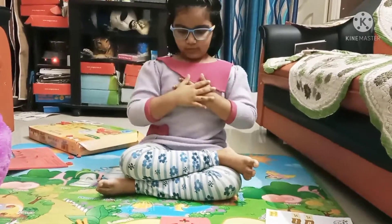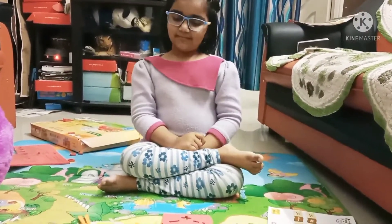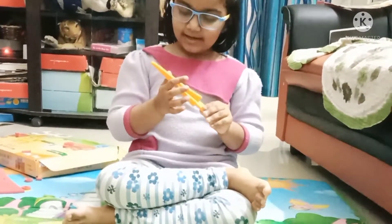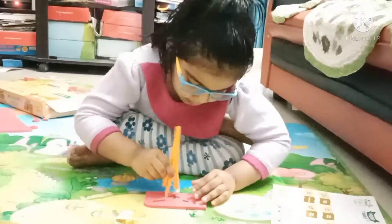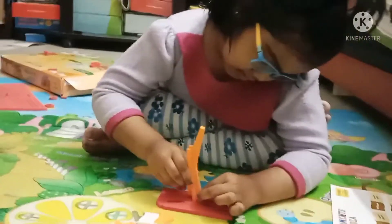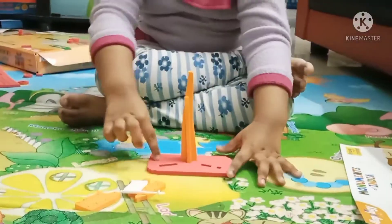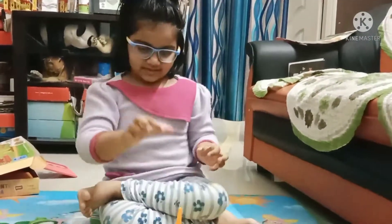Hi friends, today I am going to do Kutu Minna. So we need this piece and this piece. Let us go slightly slowly and put this inside. Next, I am going to do this piece for Kutu Minna.